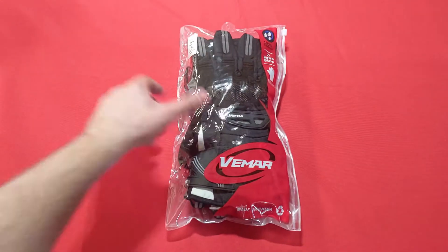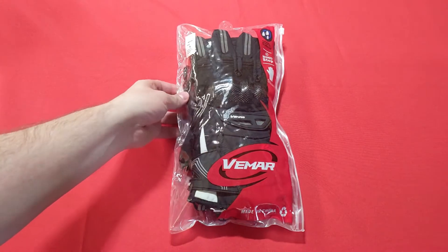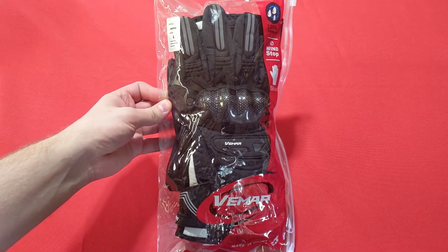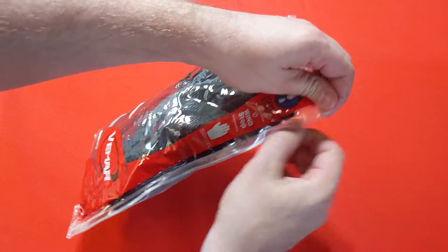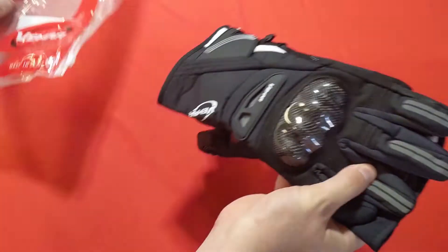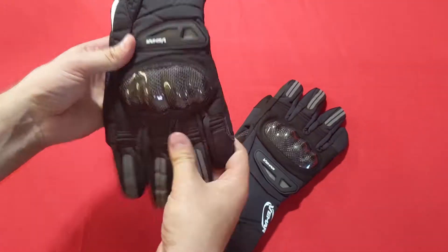As a good friend once told me, it's never not motorcycle season. In the winter or colder months, you want to make sure you take care of your hands, since they do most of the controlling of the motorcycle. What we have today is the Vimar motorcycle gloves, which have some really nice features and provide a level of protection in case you get into an accident and also protect you from the elements.